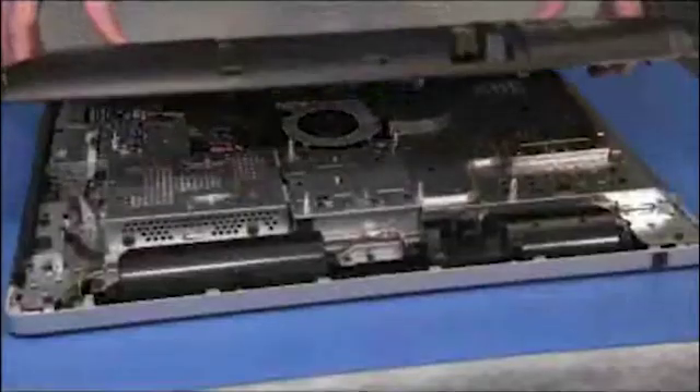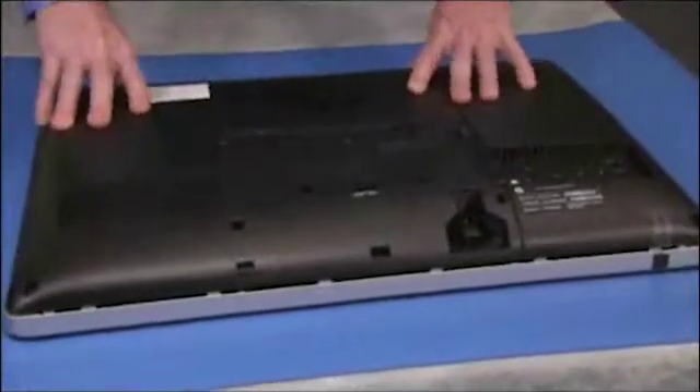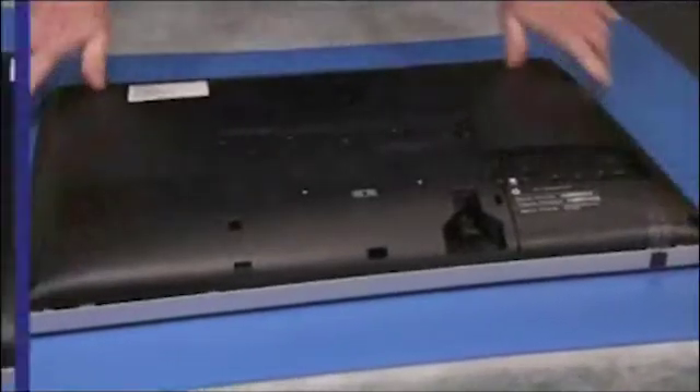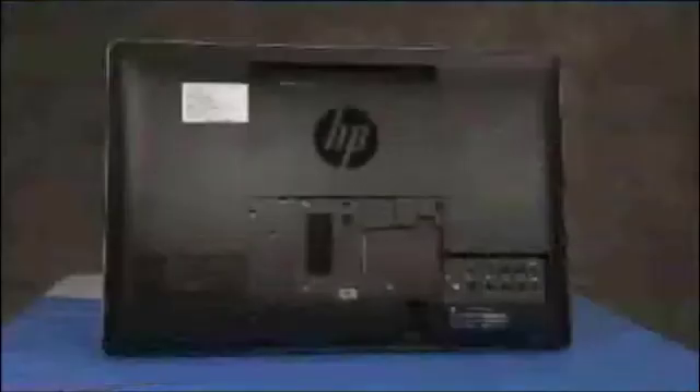Replace the rear cover. Remove the VESA cover from the back of the rear cover if it was not removed when taking off the rear cover. The system is now ready to install a VESA wall mount according to the manufacturer's instructions.